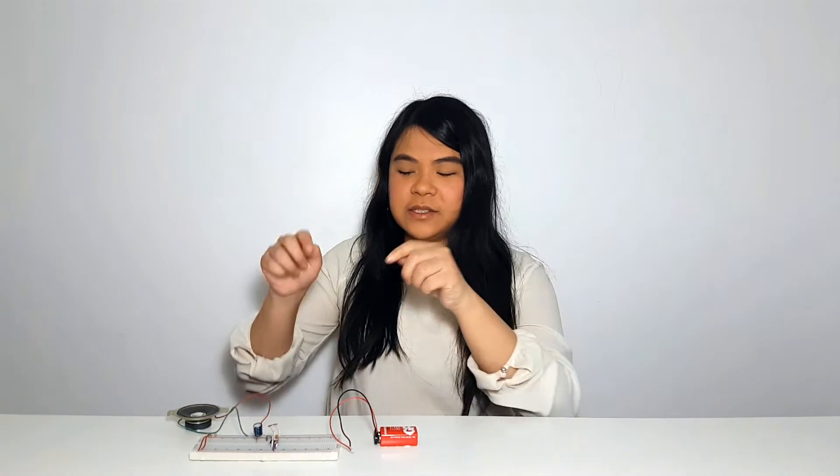Hello, today let's make a light controlled oscillator using the 555 integrated circuit chip. So let's get started.